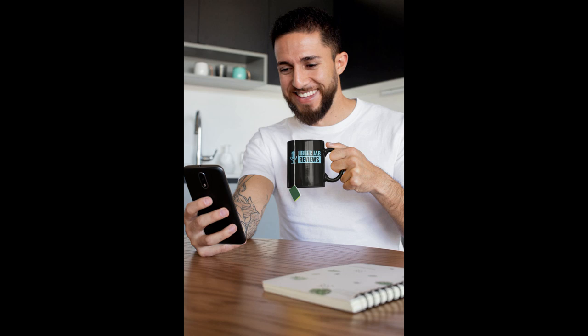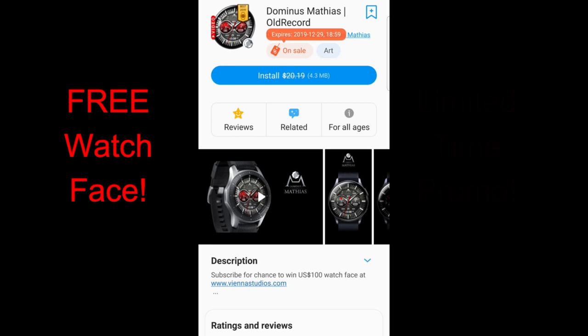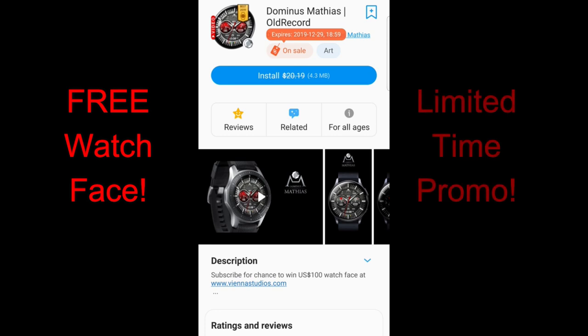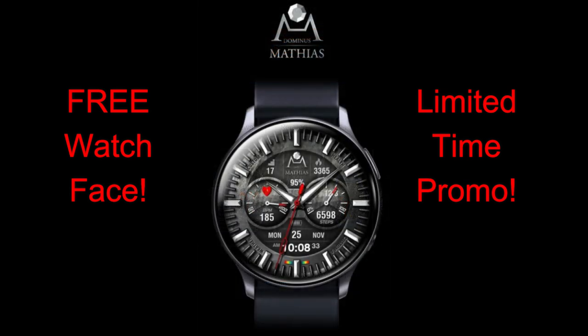Welcome back to the channel everyone. I hope your day is going well and you're ready to pick up yet another limited time free watch face. This one is usually a paid face which is going to cost you anywhere from 15 to 20 dollars depending on if you're in the US or Canada, so to be able to grab this for free is a super great deal, but you will have to hurry as it's only going to remain free for two days.